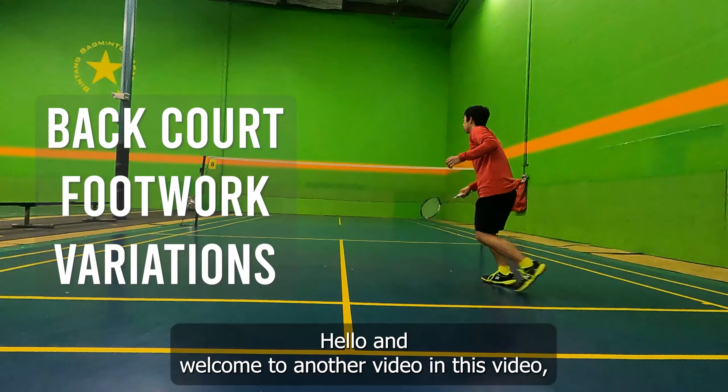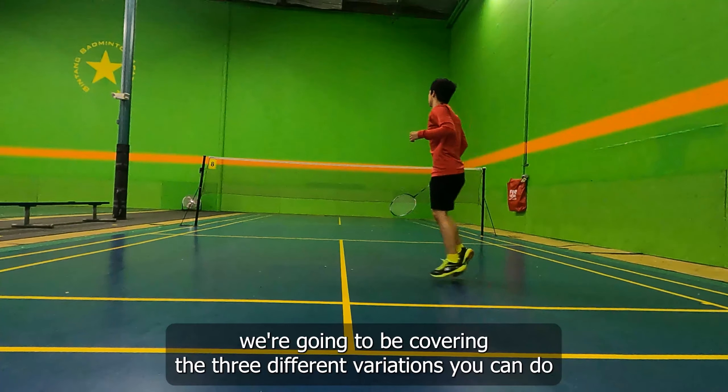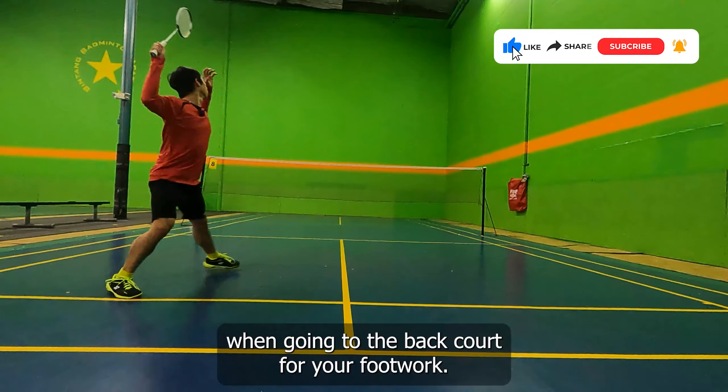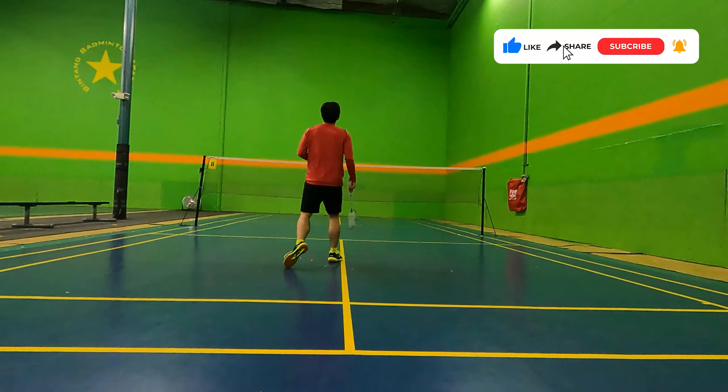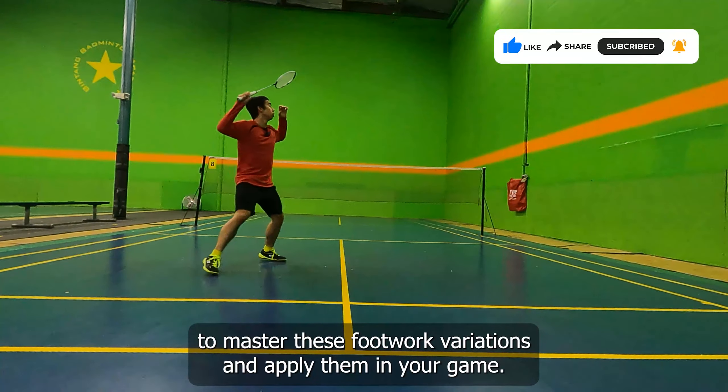Hello and welcome to another video. In this video, we're going to be covering the three different variations you can do when going to the backcourt for your footwork. Make sure you watch till the end of this video to master these footwork variations and apply them in your game.